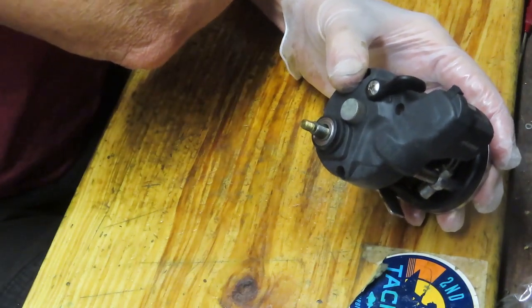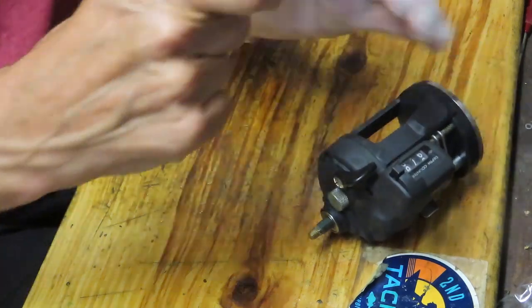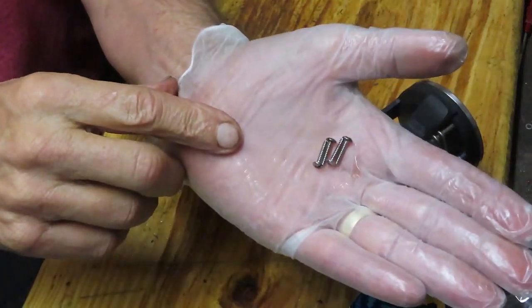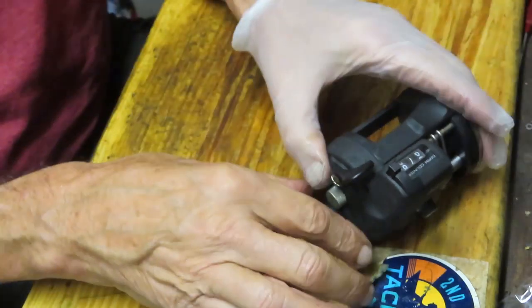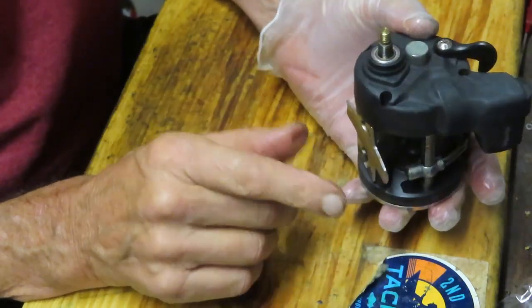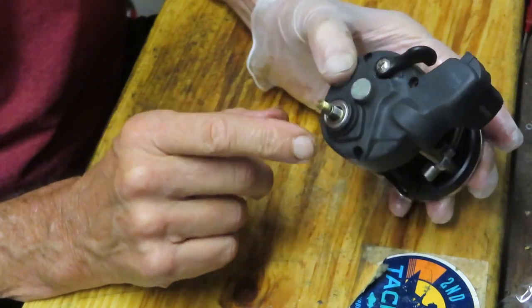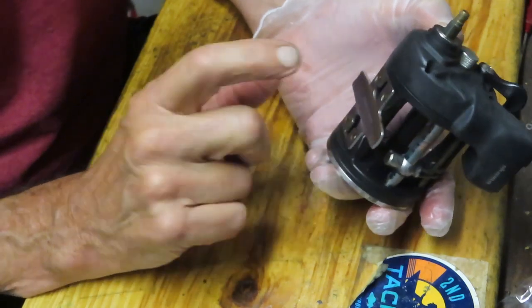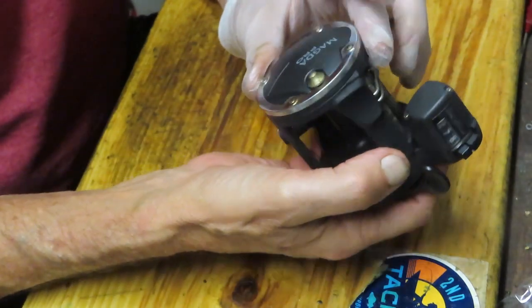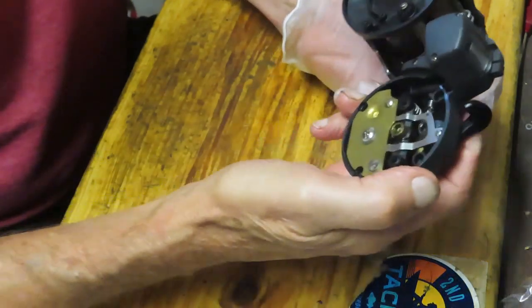One, two, three, four screws were taken out. When I took those screws out, I put them into my parts tray, and I wanted to make sure that all of those screws were the same size — they are. Some reels they're not, and if you find a reel where they're not, you want to note the location of the shorter or longer screw. This one says 'Made in China' — I guess most of those reels are these days.